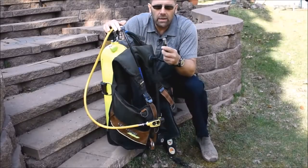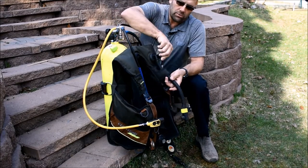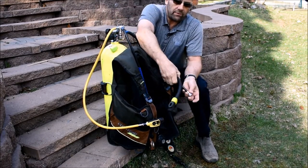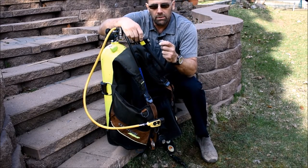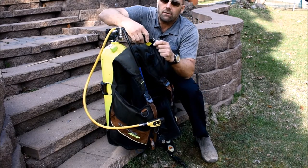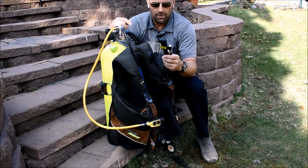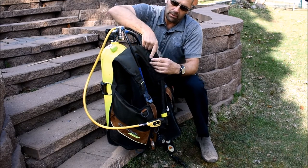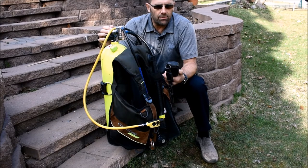Now locate your low pressure inflator hose. Connect it to the low pressure inflator valve by pulling the collar back, fixing it, and giving it a little tug to make sure it is secured. Secure any clips or velcro.